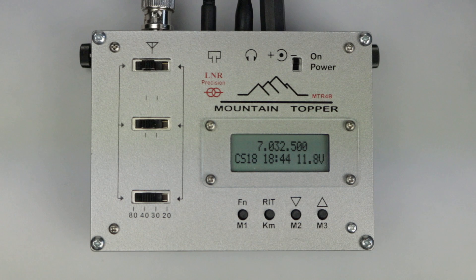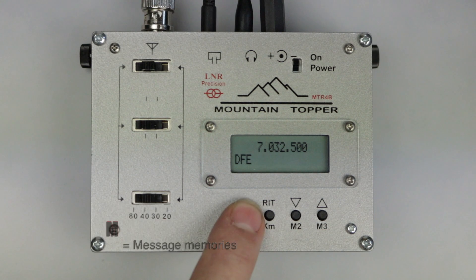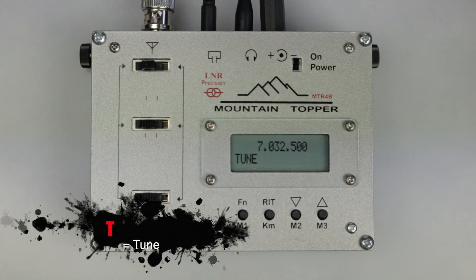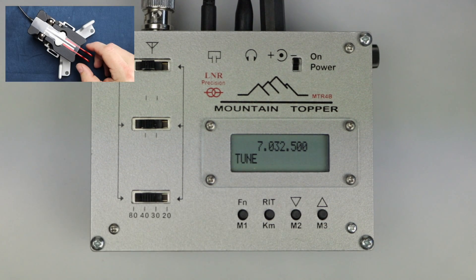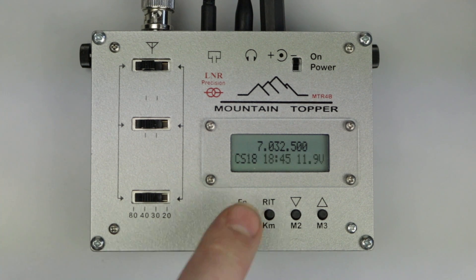The MTR-4B has a tune mode in case you need to use an external ATU. Press and hold the function button until you see 'tune' displayed. Pressing the dip paddle briefly will transmit a constant carrier, and pressing the dit paddle will turn off the transmitter. In tune mode the MTR-4B reduces the output power, starting off very low and increasing to about a third of normal output power over roughly 10 seconds to protect the PA stage.